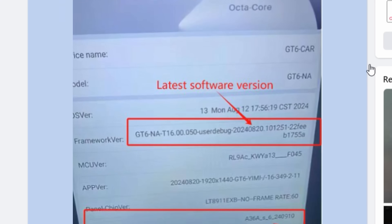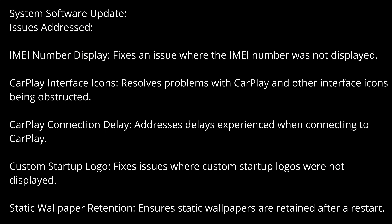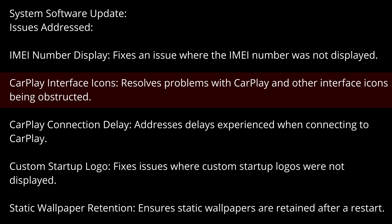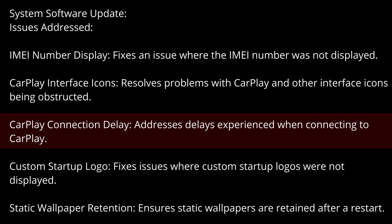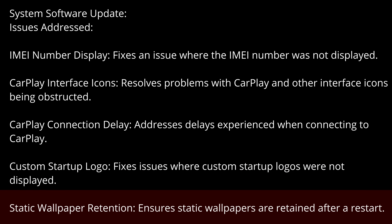If you want to do it from your vehicle, you can download it directly to the device. But if your Wi-Fi connection to the vehicle or if you're using a SIM card or hotspot, it could take longer — maybe up to 10 minutes or even longer. I chose to do it on a computer inside my home where I have very fast internet. This update should address five issues: the IMEI number display, CarPlay interface icons, CarPlay connection delay, custom startup logo, and static wallpaper retention — ensuring static wallpapers are retained after a restart.